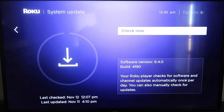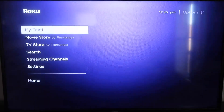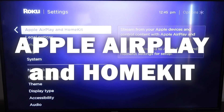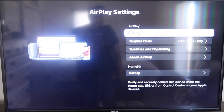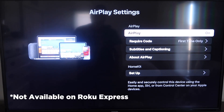Once you have that established, click the home button again to go to the home screen. Go back down to Settings, click over, and then click on Apple AirPlay and HomeKit — this is something new that Roku has implemented on all their devices. Click on that and it'll take you to the AirPlay screen. It's available on all Roku devices except the very lowest model, so you may need to upgrade if yours doesn't have it.